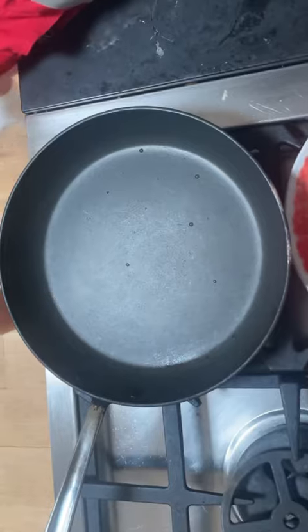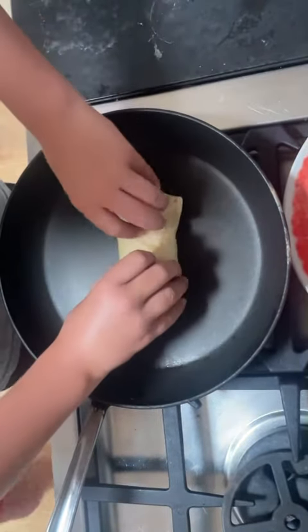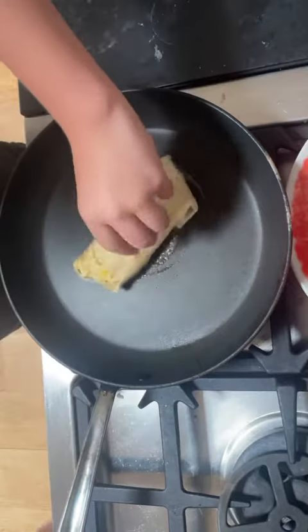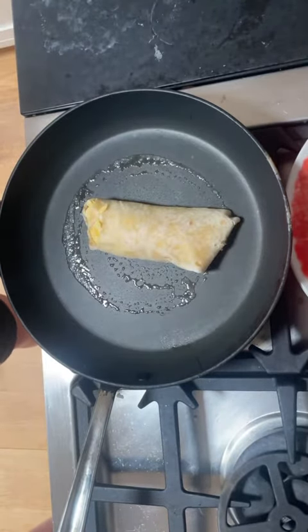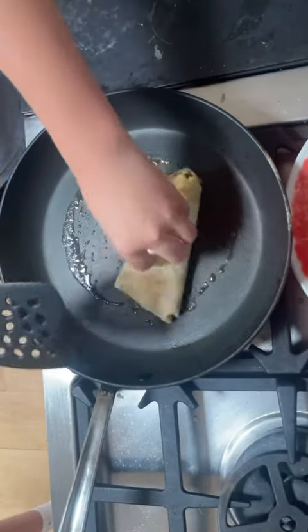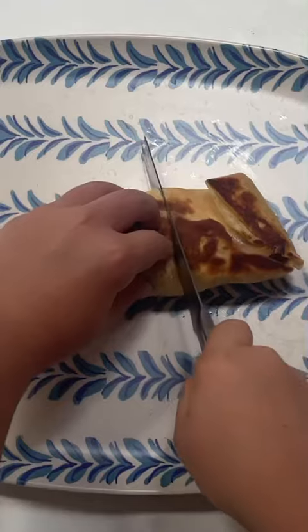Time for the last and final step. We plate on the sides and cook the wrapped burrito for finishing touches. This should be your final product.